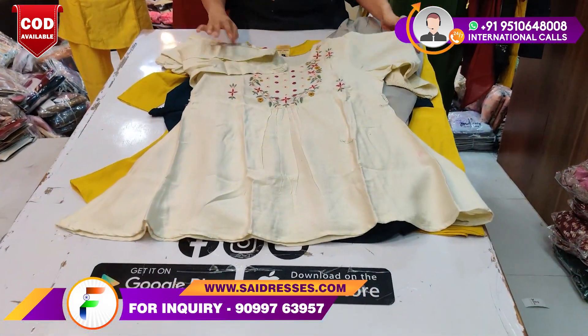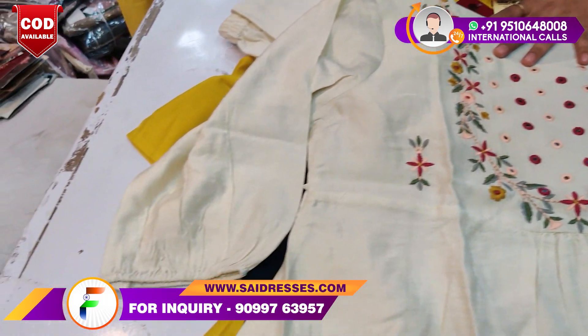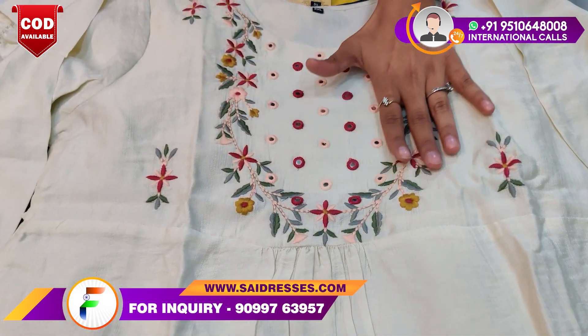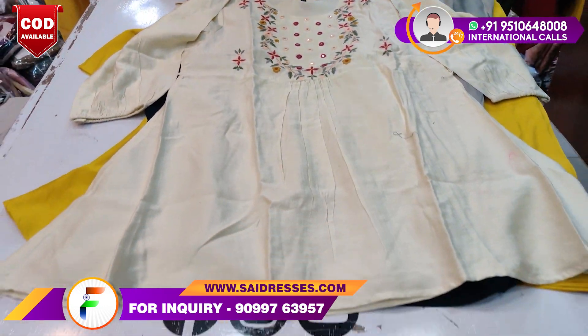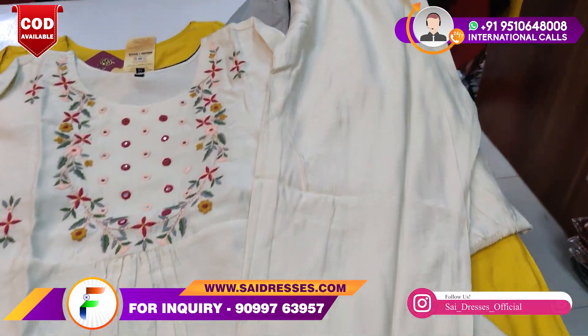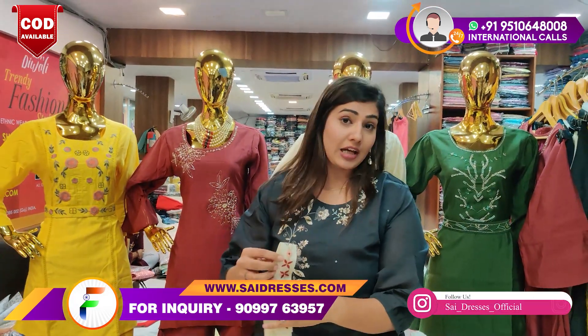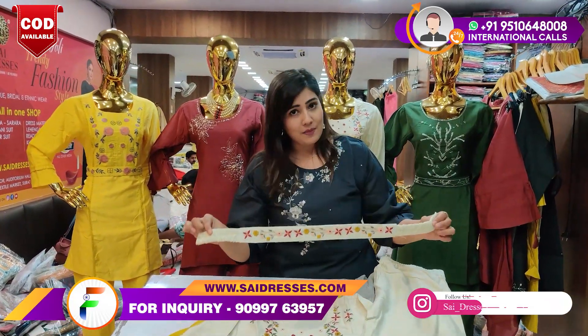This is the next collection. If you talk about its fabric, you will get a viscose fabric. We will talk about its work — you will have self-embroidery work. As you can see, it's very fresh, new, and uncommon. If you want to place an order, the contact number will be on screen — feel free to drop a call, video, or message. There will be a lot of designs in the updates.